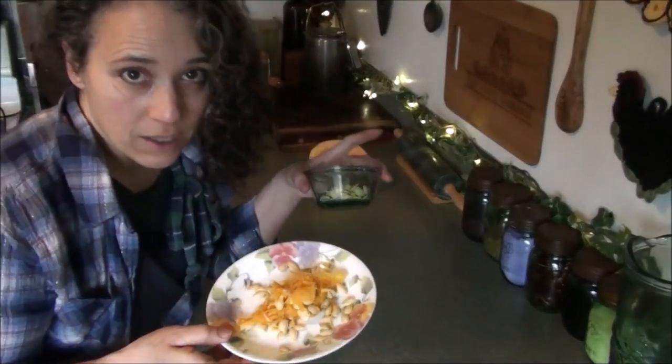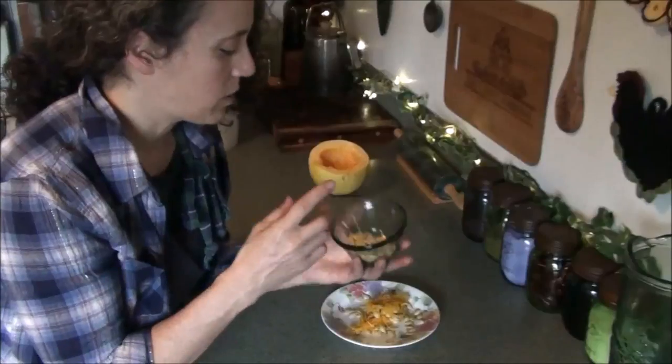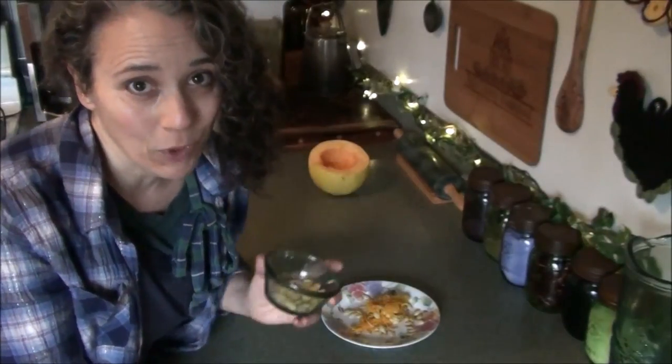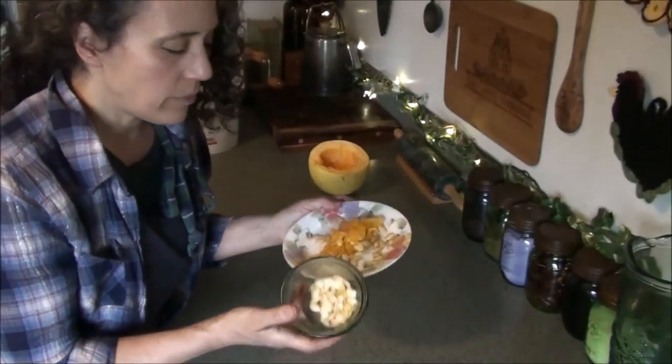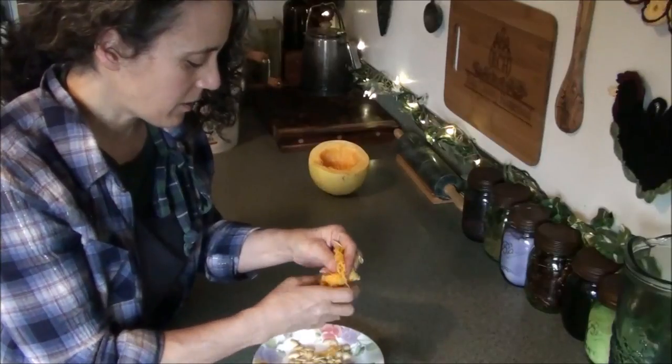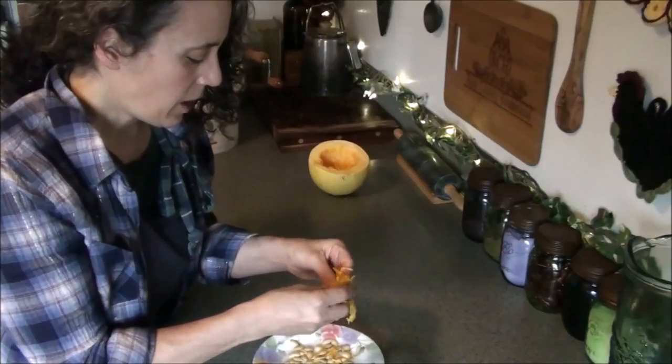I scooped out all the seeds from both halves. The other half is in there cooking on the wood stove. I did try to make a video of this before, but I did it in there cooking on the wood stove. Now we're at the end of March — I don't know when you'll see this video — but it's still very cold and wet, and it's plenty cold enough to keep having a fire going. I just kind of squish out all the seeds from the pulp, and I don't rinse them.